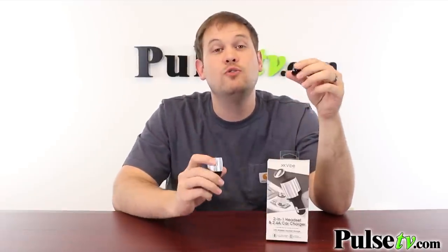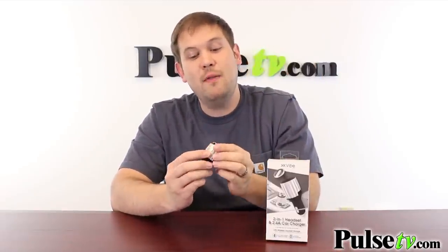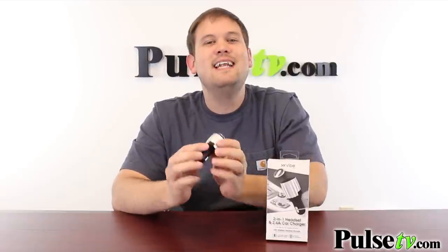There are absolutely no wires to manipulate, and you'll always know exactly where to find this headset — you won't lose track of it. The other nice thing about this, and what makes it a two-in-one, is it has a USB charging port on here as well.